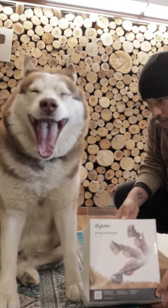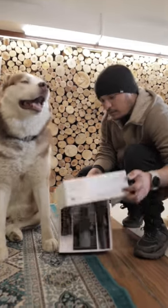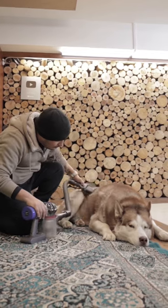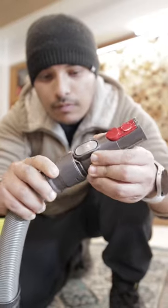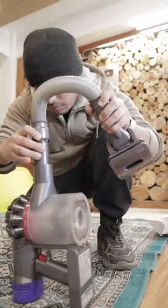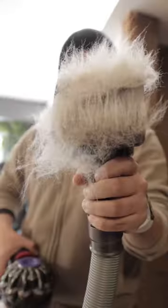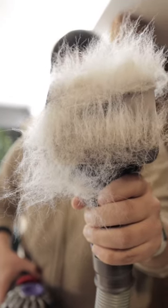But now, things will change, because Dyson has come up with a very cool product. It is a brush attached to a vacuum cleaner. Can you imagine? So the brush gets attached to the vacuum cleaner, and you brush like you usually do. And then press a button and all the hair gets vacuumed.